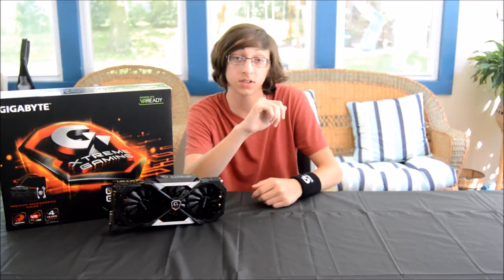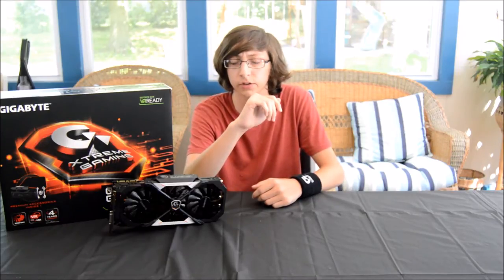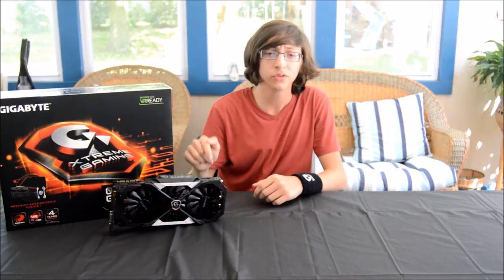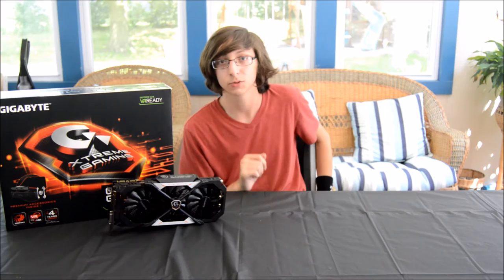Oh my god, you got a GTX 1080 - gimme! Is probably what half of you are saying right now. The other half is probably pissed that there's another 1080 review. It's been done to death, I get that. But I've been waiting since June for this, and I spent $700 on this thing, so let's see if it was well worth the money.